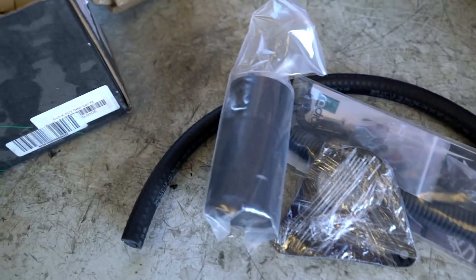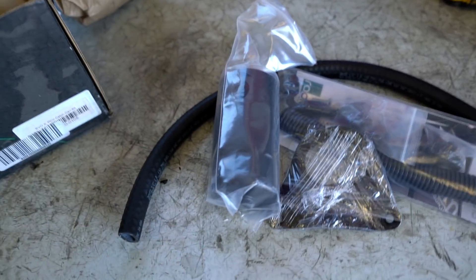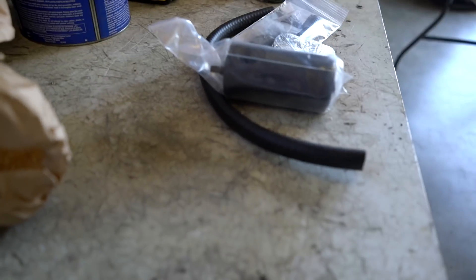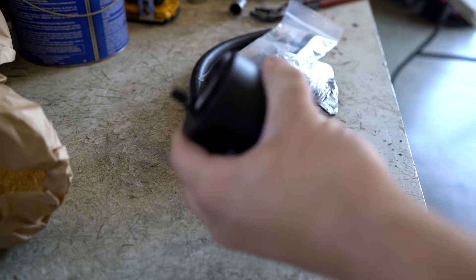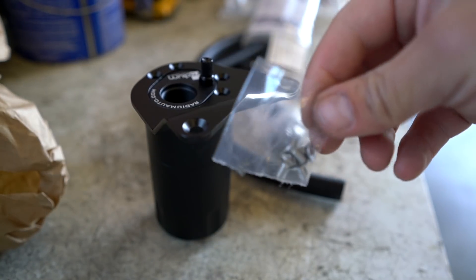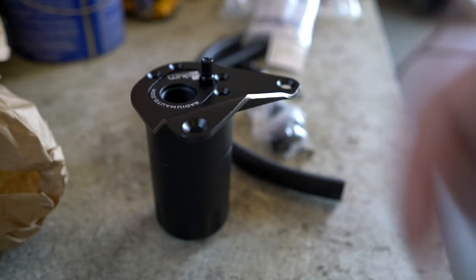There are a few different catch cans available for the EVO 10s, but this is the one I decided to go with. I'm going to set the camera down, get everything opened up, and start assembling it. First thing I want to do is get the catch can on the hanger. There will be a little packet with four Allen head screws for attaching the hanger to the catch can.